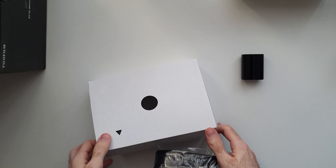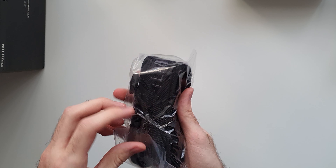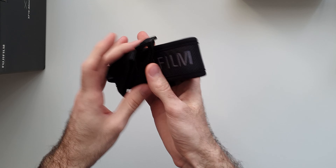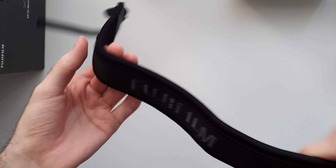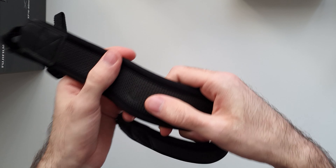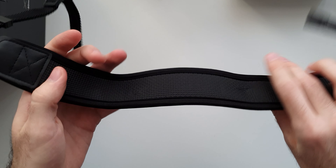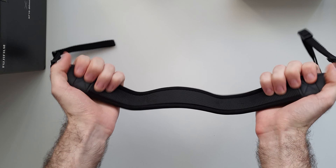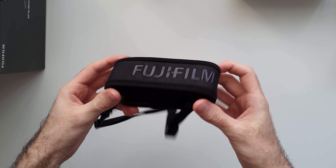And this is the strap. I gotta say, I love this strap. I feel like it's one of the nicest straps any manufacturer includes in the box with the camera. It's quite thick — it feels padded. It's not one of those flimsy, thin ones like Canon includes along with any other manufacturer. So yeah, this is definitely a nice-feeling strap. I don't know if I'll use it because it's kind of big compared to the size of the camera, but it's definitely nice to have. Thank you Fuji for including it.